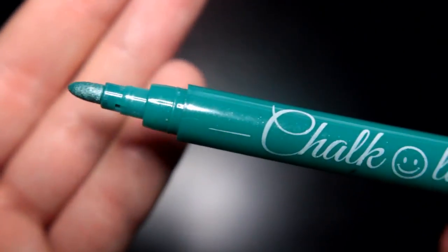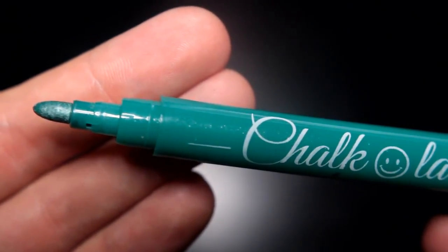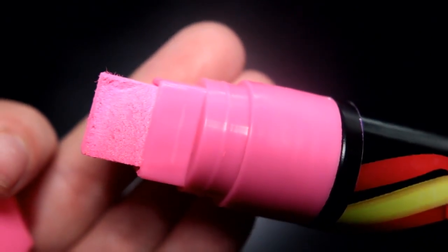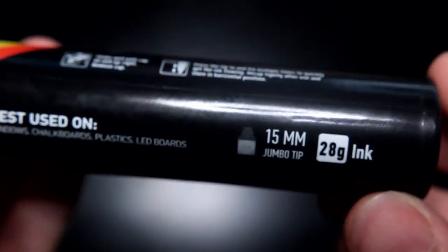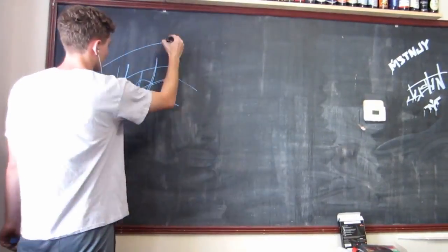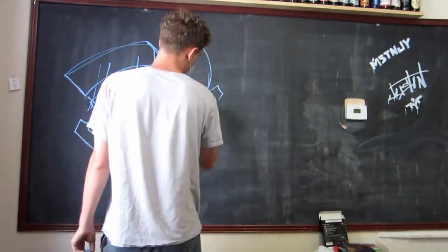The metallic markers featured a more traditional body and nib that didn't require juicing. They reminded me of your more traditional alcohol marker, but we'll see how they work on the chalkboard and mirror applications. The platinum set comes with a 15mm square tip nib with a chamfered edge on top, and a total of 28 grams of ink in the entire body. These markers definitely have some nice weight to them — it sounds like there's two mixing balls inside as well. The chalk pens in the 16-pack come with a 5.5mm bullet tip.